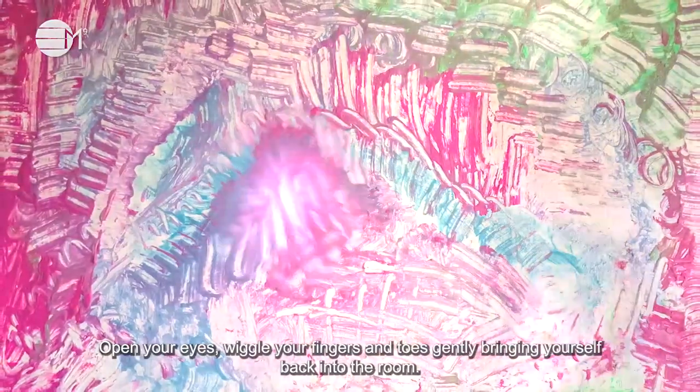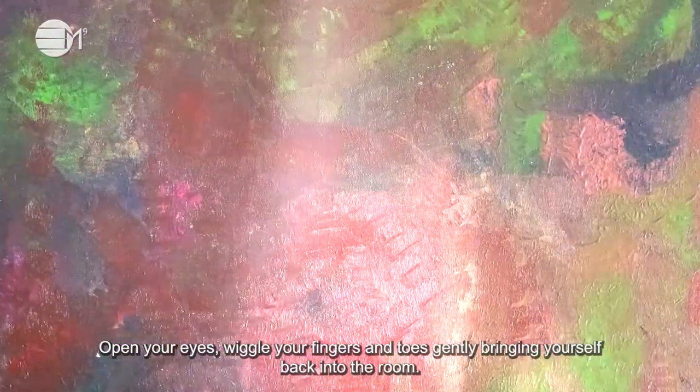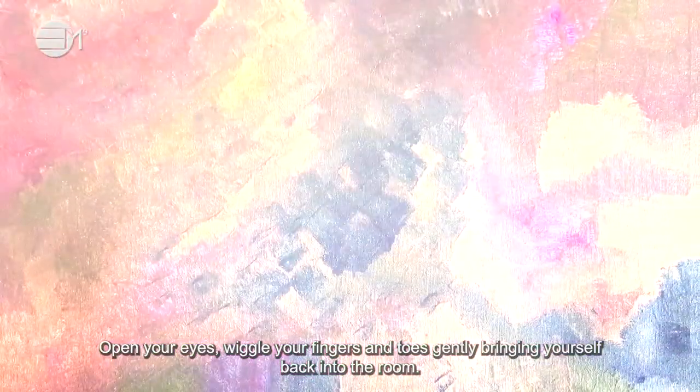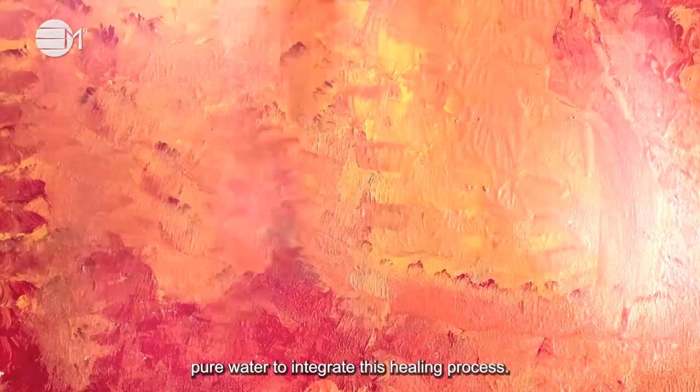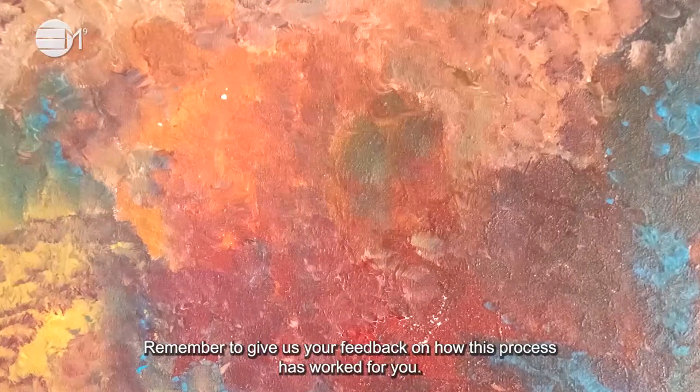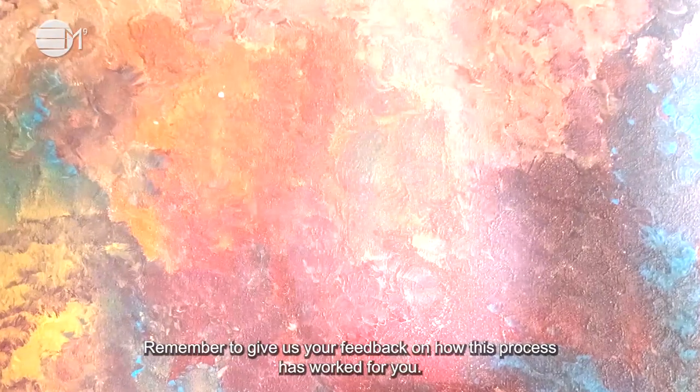Open your eyes, wiggle your fingers and toes, and gently bring yourself back into the room. Drink plenty of pure water to integrate this healing process. Remember to give us your feedback on how this process has worked for you.